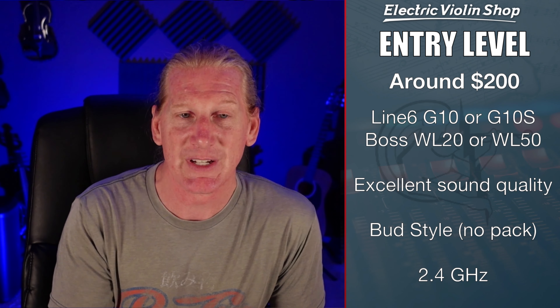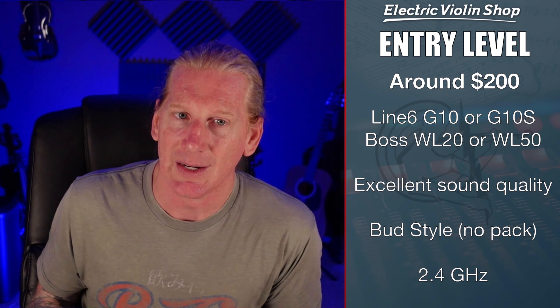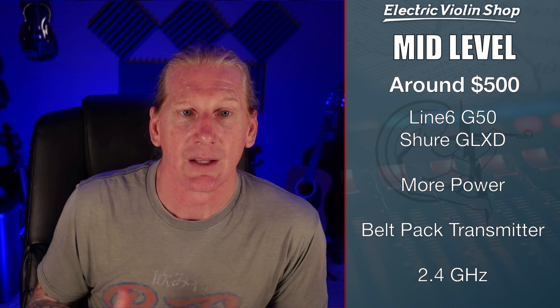Entry level for people doing this for a living or for money is probably going to be around $200. Line 6 has the G10 or G10S. Boss has a competitive product called the WL20 or WL50. Honestly I'm a Line 6 guy, but the Boss product is fantastic — it's kind of a Ford versus Chevy debate. The truth is they both work great, they sound good, and they're bud-style wirelesses so you don't need a belt pack. They do run in that 2.4 gigahertz range, which in a very RF-dense environment could be a problem.